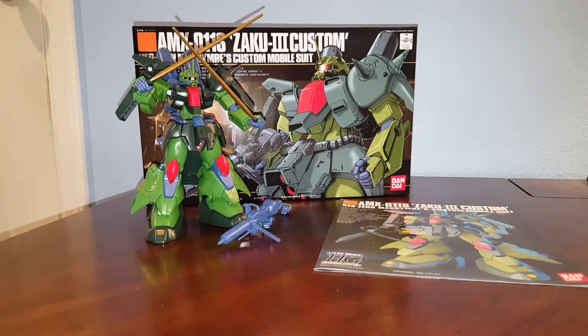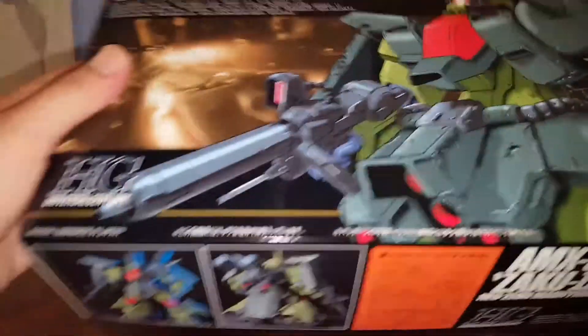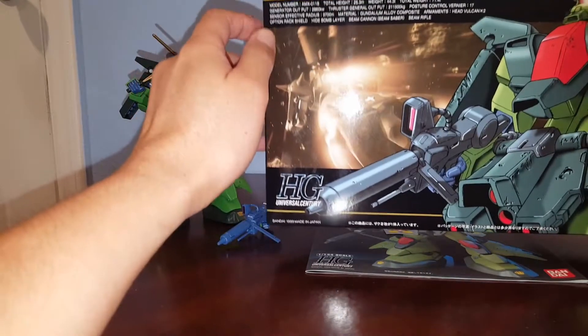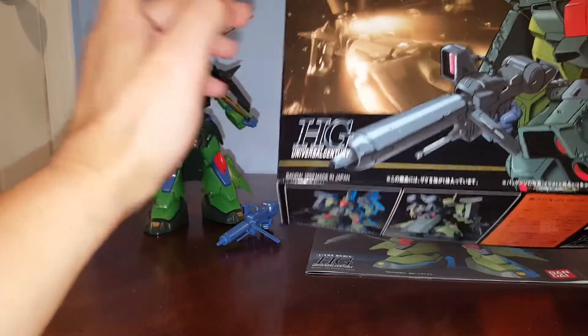Hello guys, this is Spicy and this is a review on the Bandai High-Grade 1/144 scale Zaku 3 Custom. This is the second Zaku 3 I've reviewed, and this one is actually pretty cool — in fact, this is the one the P-Bandai Twilight Axis version is based on. Here we have the box; this is the custom Neo Zeon custom mobile suit. This kit was released in 1999.